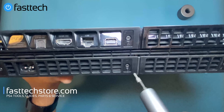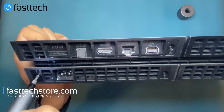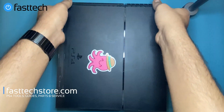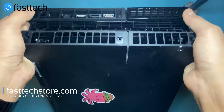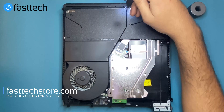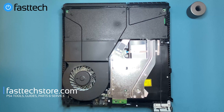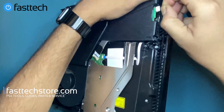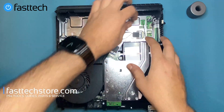We're going to go ahead and remove these screws. Once we've removed the Torx screws, we're going to grab the case from the sides, lift it up, and it's going to come off. Then we're going to remove the screws that hold the power supply in, remove the connector on the side, and lift the power supply out.